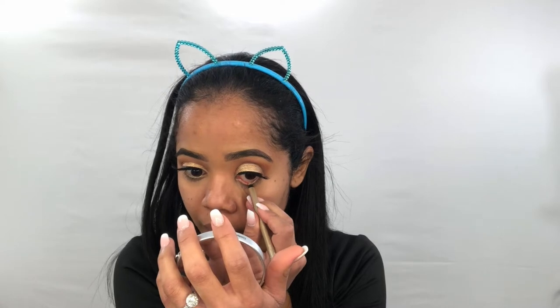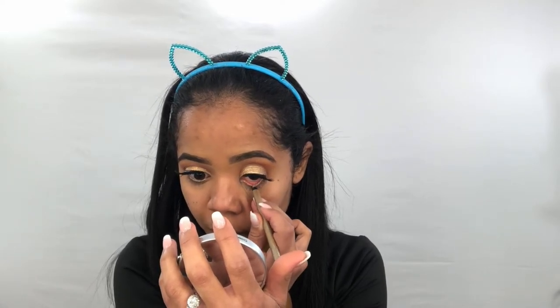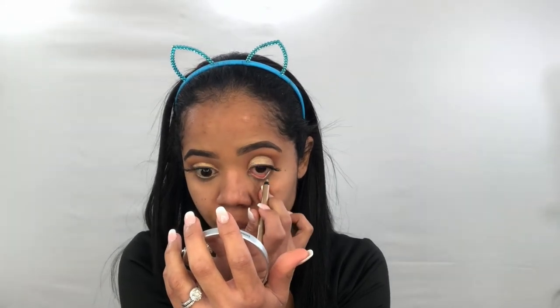I'm using right now this Hypnotic Gold pencil to highlight my bottom lash line.